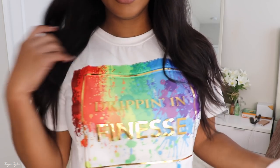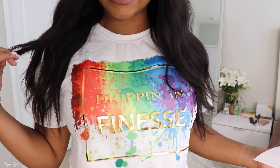Hey you guys and welcome back to my channel. Today I have another wig video for you guys. This is the middle part wig that I have in my head that I'll be showing you today. Before I get into that, I just want to show you my shirt — it says 'Dripping and Finesse.' I got this from Fashion Nova and I will have a Fashion Nova video up for you guys very soon, but first I wanted to get into this hair.